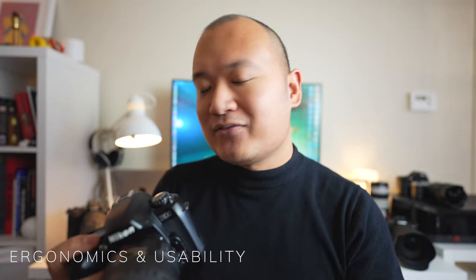The D100 was just kind of a mixed bag, but we won't be bashing it. I'll be talking about three different categories as usual: first the ergonomics and operational usability, then image quality, and then the conclusion — where I'll share why I might or might not recommend this camera. I don't really recommend this camera to a lot of you, but let's start with the ergonomics.